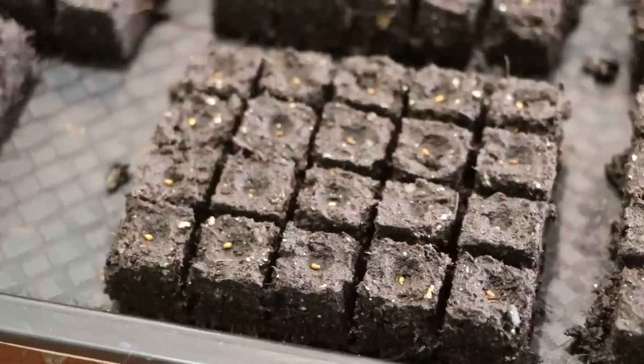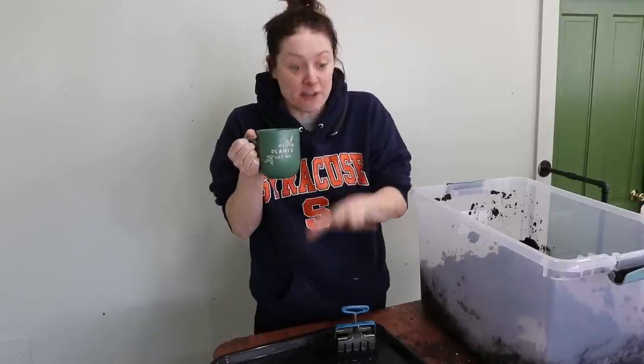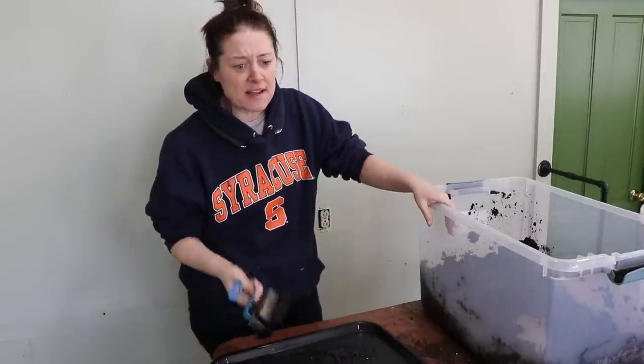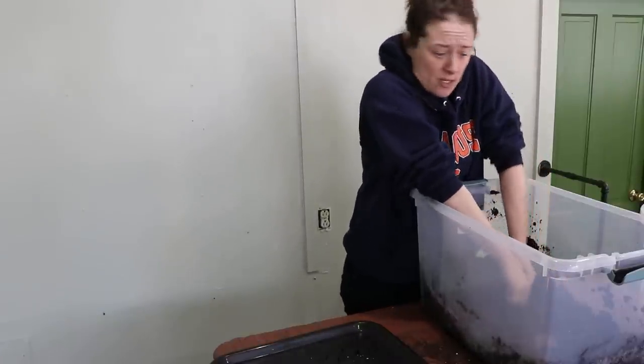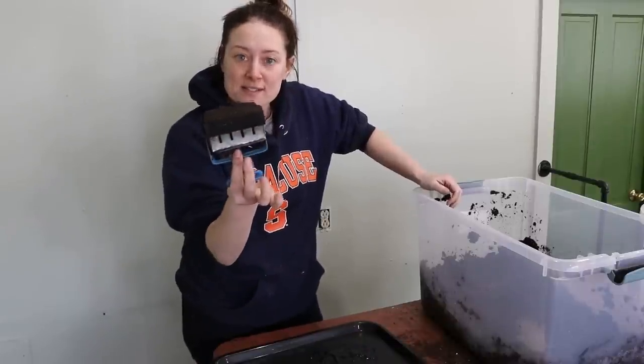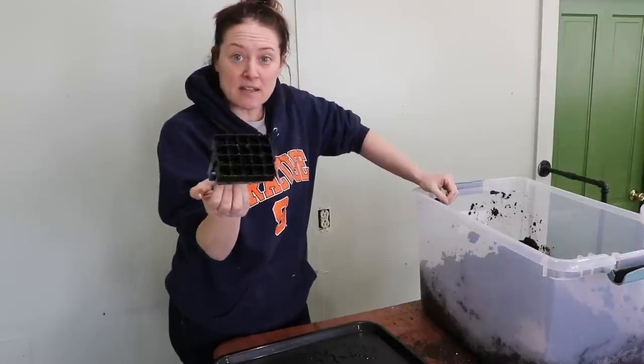I have an entire tray of gorgeous pansies ready to go. Now I'm going to mist these and cover them ever so slightly with a very fine vermiculite. I do not need to put these on heat mats because they germinate between 62 and 68 degrees. I'm actually going to start another tray because I want more of these. As far as potting these up, I'm probably going to pot them up into six packs, maybe some four-inch pots. What do you guys usually buy your pansies in — six packs or individual pots?